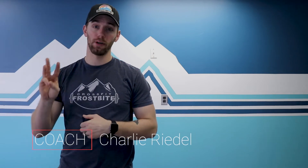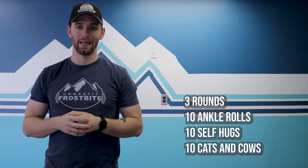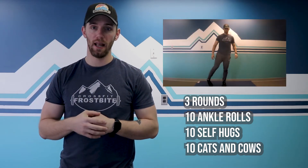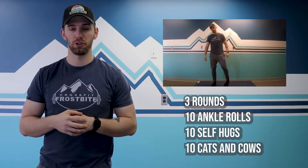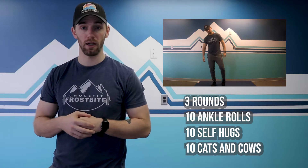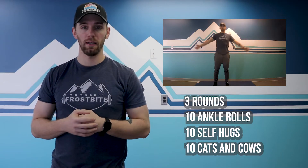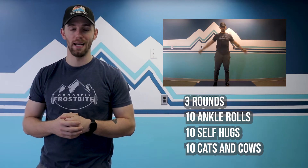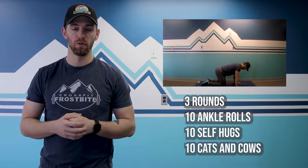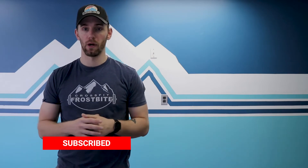Your muscle prep for the day — you've got three rounds of this. It's going to take a little bit longer to get warmed up because we have a short and fast Metcon today. Three rounds of 10 ankle rolls on each side — take your time, you've got a lot of jumping, knee, and ankle work ahead. After that, 10 self hugs to get those shoulders warmed up, and then 10 cats and cows. A lot of hinging, bending, and moving today — spinal flexion and extension. That's three rounds. You can pause the video here to get caught up, or here we go.